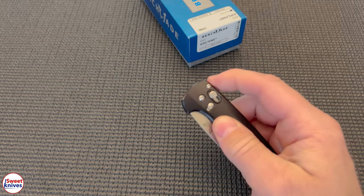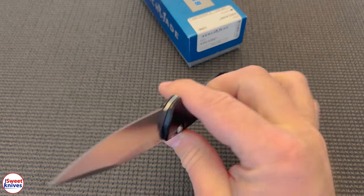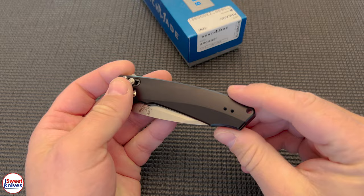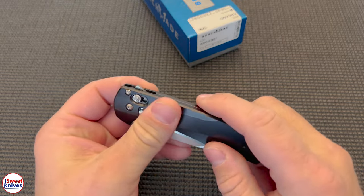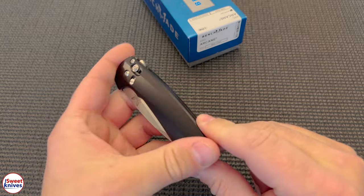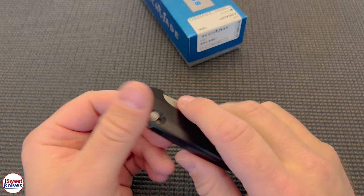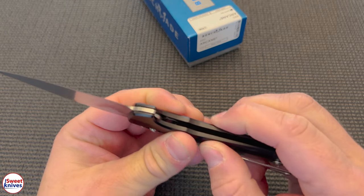Isn't that beautiful? That's a lock. So once you have that, you can't do it — you have to unlock it. Boom. Not too big, not too small, just right. It's lightweight. How can you go wrong? Anodized aluminum.